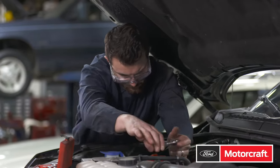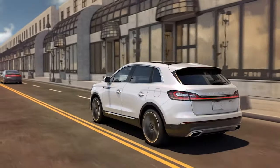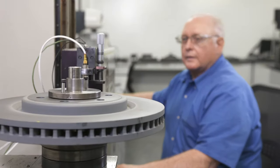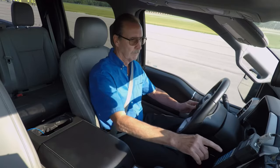When your customers need you to fix it now, you need parts that fit. You need MotorCraft to get the job done. Smooth stopping power is important to Ford and Lincoln vehicle owners. MotorCraft brake rotors are precision engineered for smooth stops, helping to give owners driving confidence.